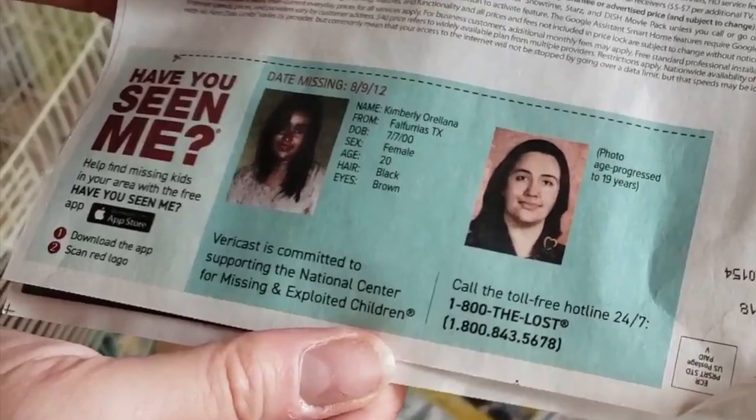Before we go any further — have you all seen this woman? I hate seeing these every time I clean the cage and I want to do something to help. So if you've seen this woman, please call this number now: 1-800-THE-LOST.